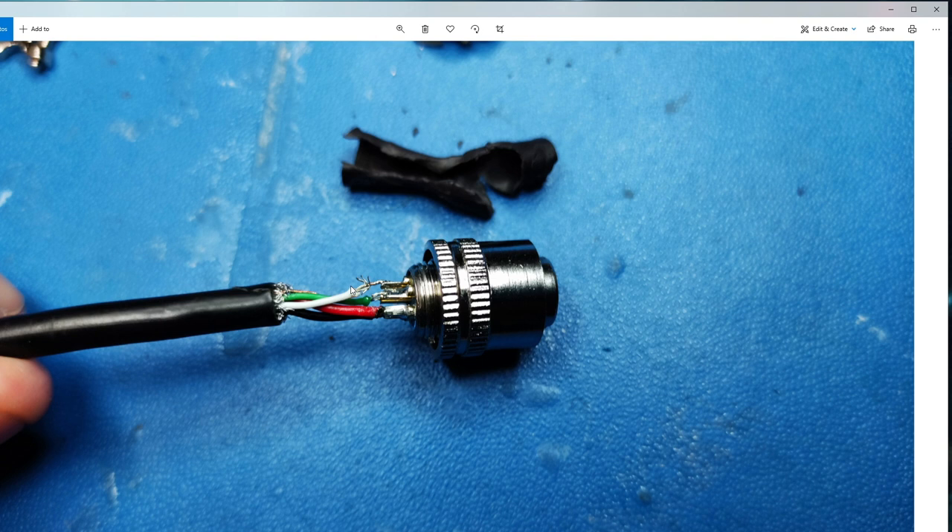I'll go into a root cause analysis later on of why exactly this happened and how the design could be changed to fix it, but let's get on with the repair. First thing I did was remove the bit of wire that was on the connector using the solder and iron, heated it up and flicked off the tiny remnant of wire. I then twisted this piece of white wire counterclockwise to bring the strands closer together, and then hit it with a bit of solder to tin it.